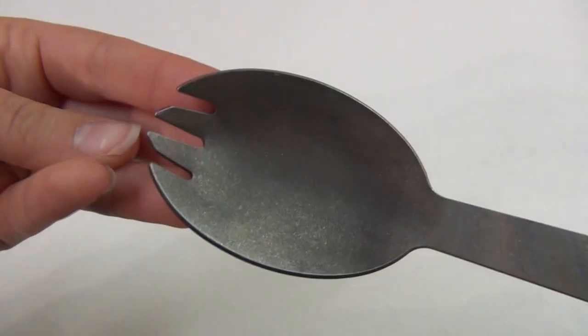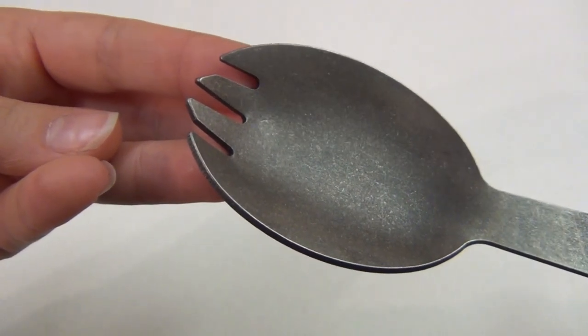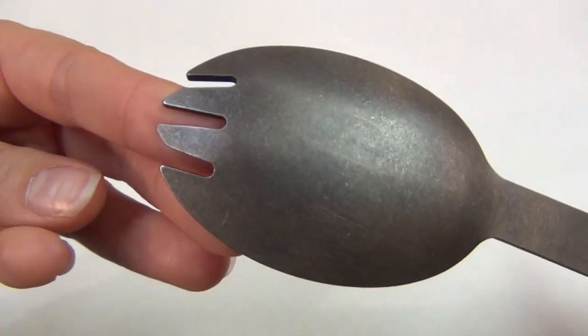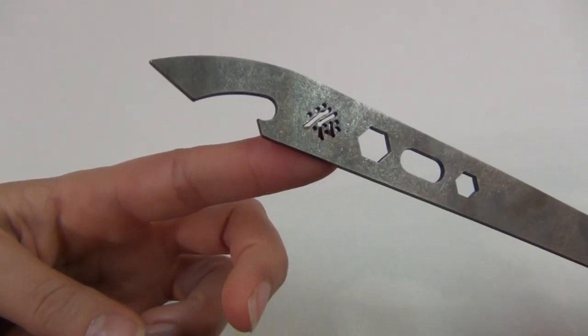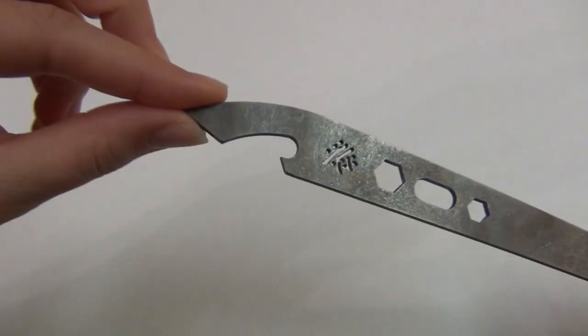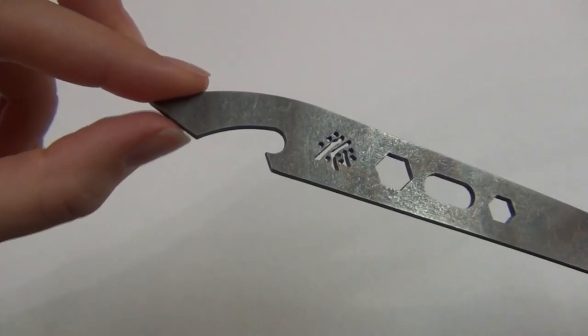The tines also have a really nice angle to them, and they're smoothed over a little bit so they're TSA compliant — you can fly with them without them being considered dangerous. On the end is a hook for opening bottles or lifting pots or pot lids, and I can almost use this as a can opener but it is not quite sharp enough for that.